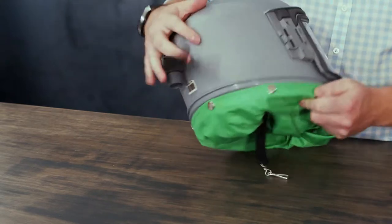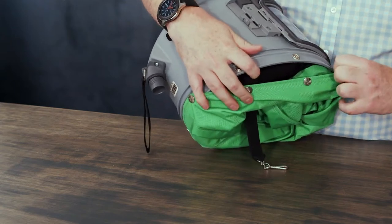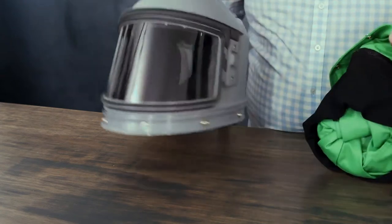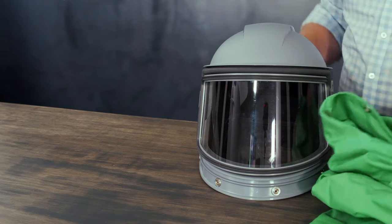You can then start undoming the eight Presto domes around the perimeter of the Nova 3. This will completely remove the cape so that it can be replaced.